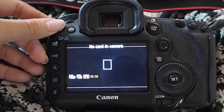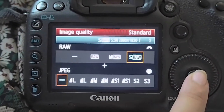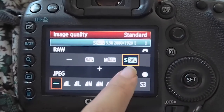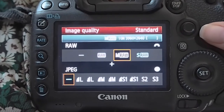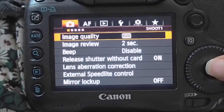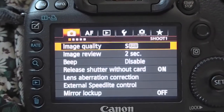I'll show you how to change your settings from JPEG to RAW. I'll be using my Canon 5D Mark III. Press the menu button, and from there go to image quality, press set. Right now I'm using small RAW, but you can change it using the dial — you can make it large RAW. You can also shoot JPEG at the same time, but we don't want to do that, so we'll leave it on RAW.